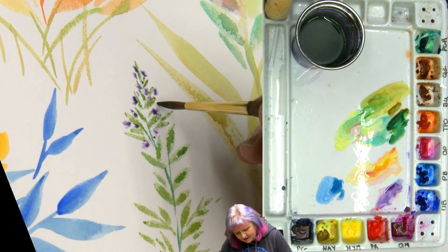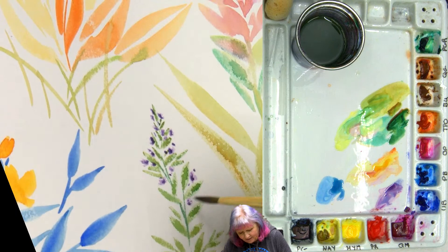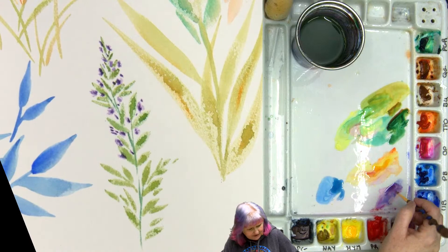Some days are mushroom days. Some days are feather days. Some days are eucalyptus days — eucalyptus is its own thing. You could do a whole day of eucalyptus because they're so round. And you know what? I'm going to do this again on my Fabriano so you guys can see the difference. We've got time — I don't mind showing you how the Fabriano is different.